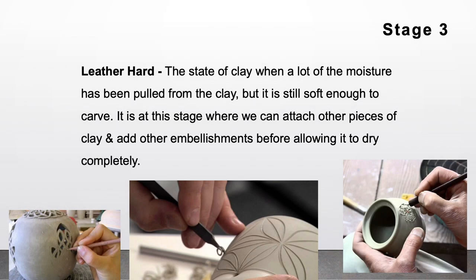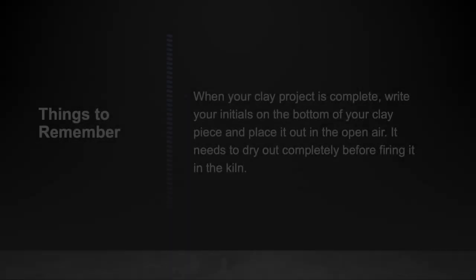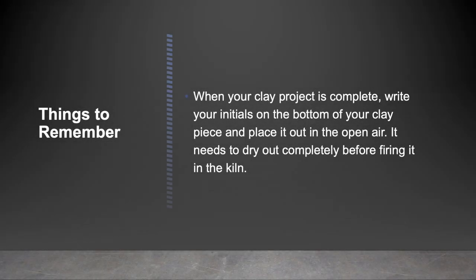Stage 3: Leather Hard. Leather hard is the state of clay when a lot of moisture has been pulled from the clay, but it is still soft enough to carve. It is at this stage where we can attach other pieces of clay and add embellishments before allowing it to dry completely. Things to remember: when your clay project is complete, write your initials on the bottom of your clay piece and place it out in the open air — it needs to dry out completely before firing it in the kiln.